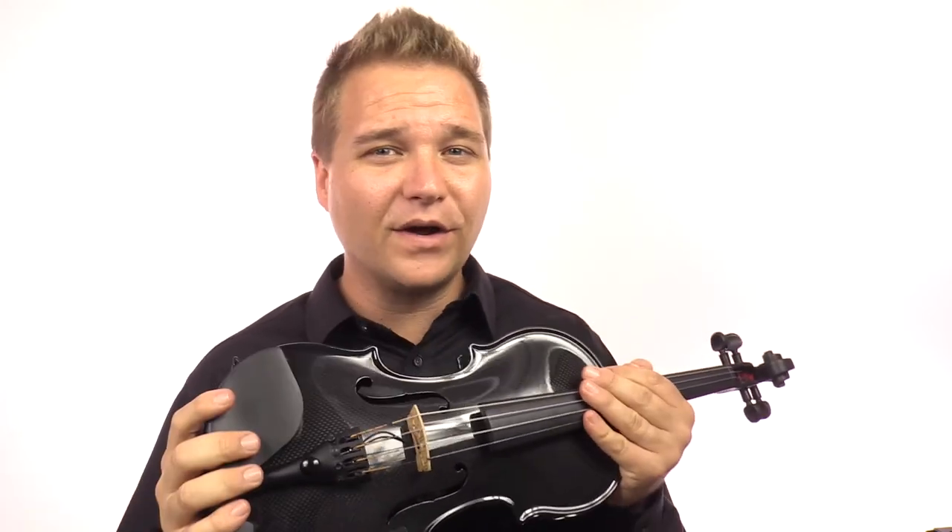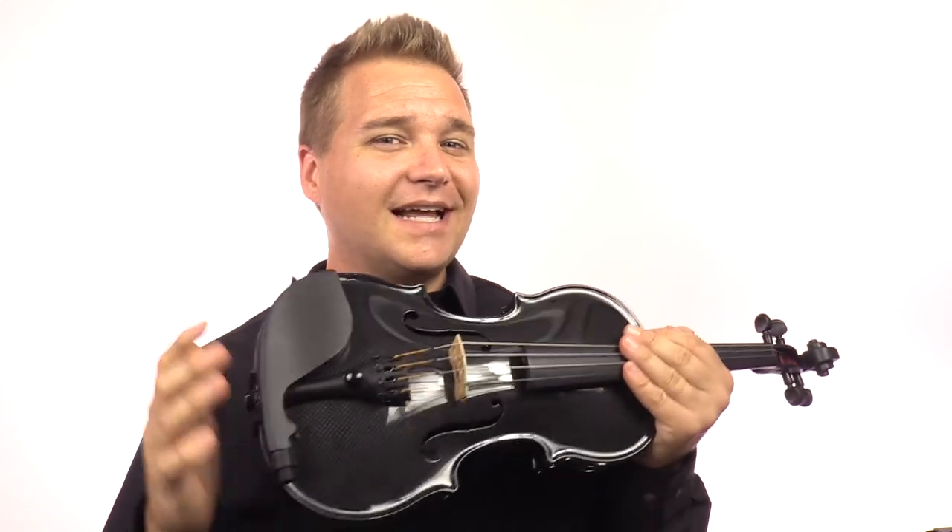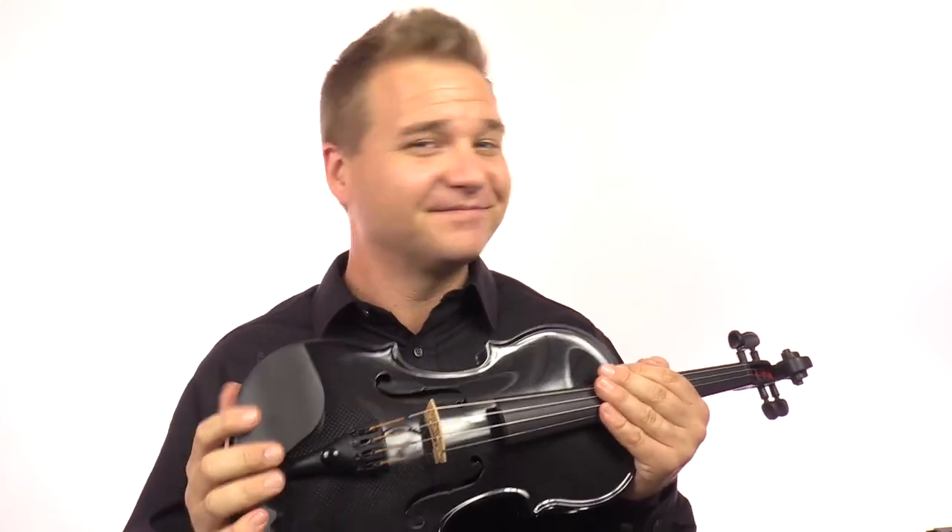The other big appeal is that it's a very affordable option to get a carbon fiber instrument if you're looking for that durability and resiliency. I also have another video about the outfit that comes with it if you want just the instrument or an outfit — I'll explain what comes in the outfit. So if you're interested in picking up the Glasser Carbon Composite Acoustic Electric Violin, head on over to fiddlershop.com. Thanks for watching.